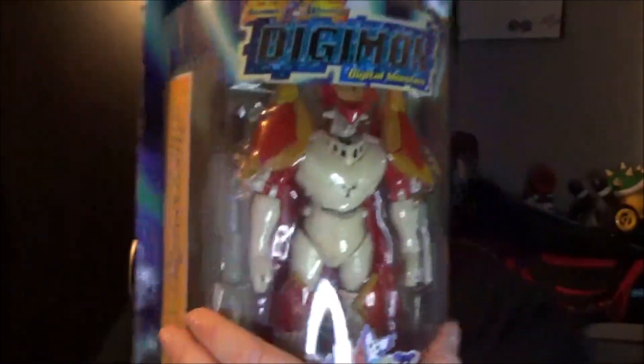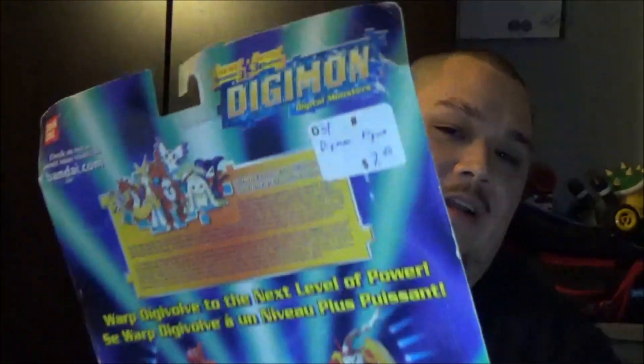Guilmon right there will turn into the Gallantmon form. The box isn't obviously the most perfect, but if it's still worth $700-something, that'd be awesome. I'm not going to sell it, at least not right now — but if I ever need the money, I'd consider it. For me it's about collecting the figures. I'm glad I got it for $7.50. I actually still have the original sticker on it.